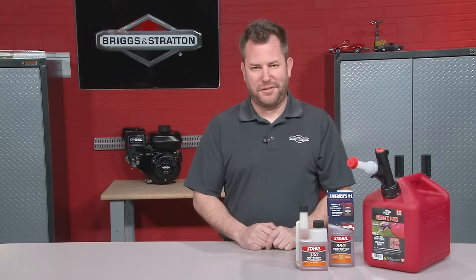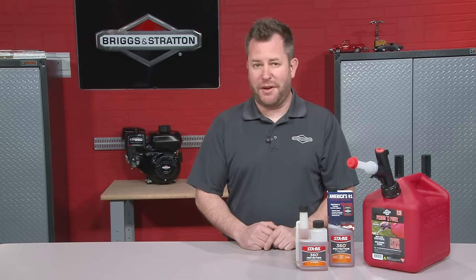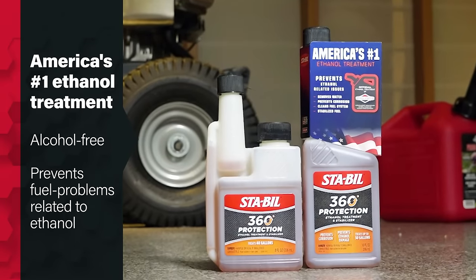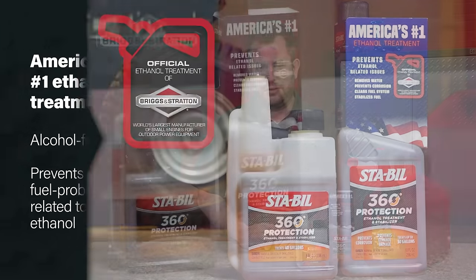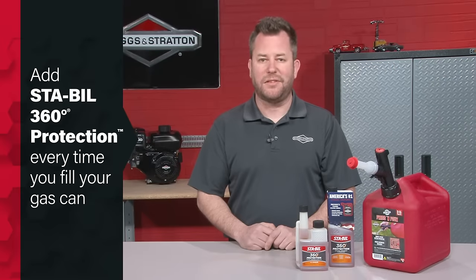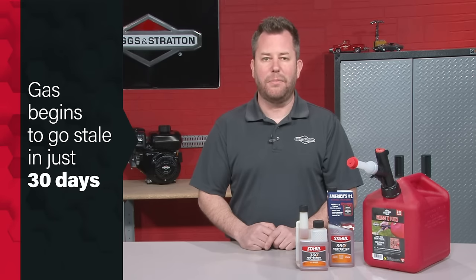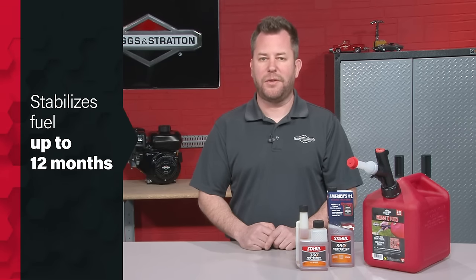To prevent fuel system problems like the example carburetor, you need to keep the fuel fresh in your gas can. That starts with choosing a good quality alcohol-free fuel additive like STA-BIL — the official fuel additive of all Briggs & Stratton engines. We recommend STA-BIL 360 Protection Ethanol Treatment, which prevents corrosion caused by moisture in today's ethanol-blended fuels. Gasoline can go bad in as little as 30 days, and STA-BIL 360 Protection keeps fuel fresh for up to 12 months.